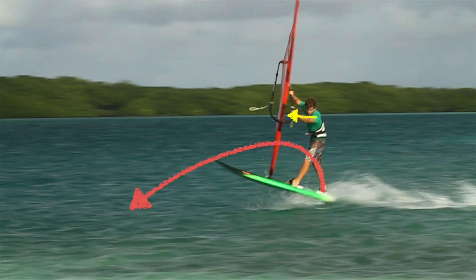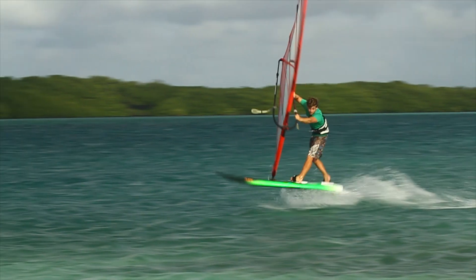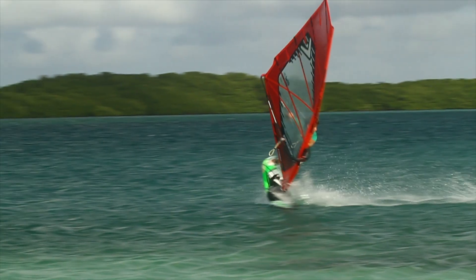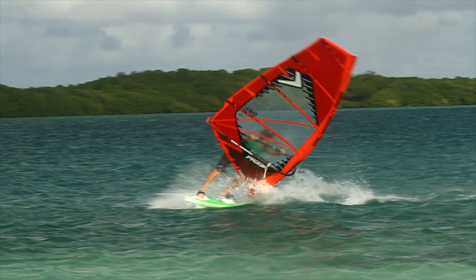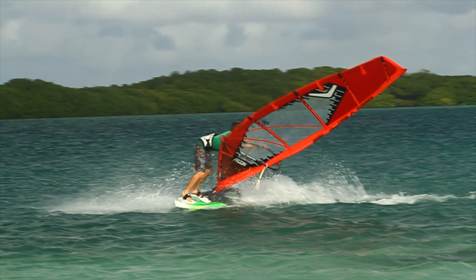Push through an extended front arm. Our back foot and our hips are going to lift over and around, placing the tail of the board downwind. Be careful that you don't kick out with your back foot. As the Flacca rotates, make sure you pull in with your back hand to depower the sail. To help the board slide backwards, stretch out your back leg with your weight forwards over a bent front leg, keeping your weight over the board.